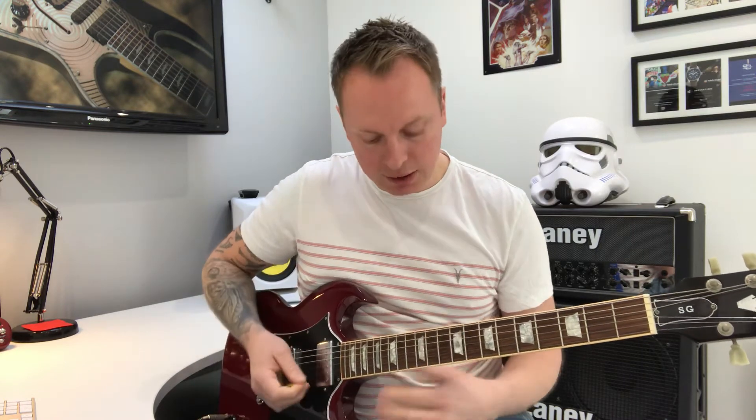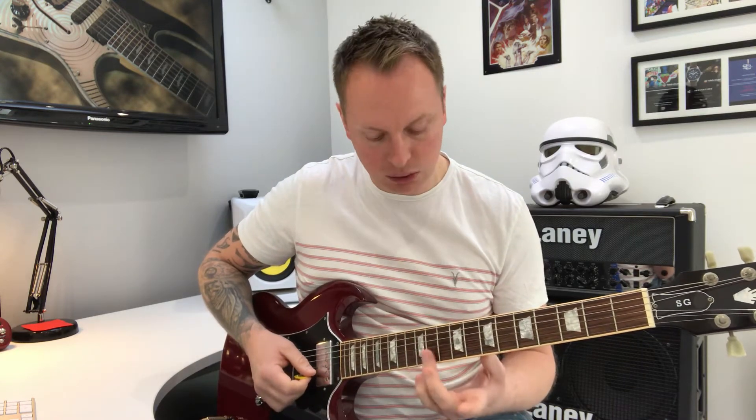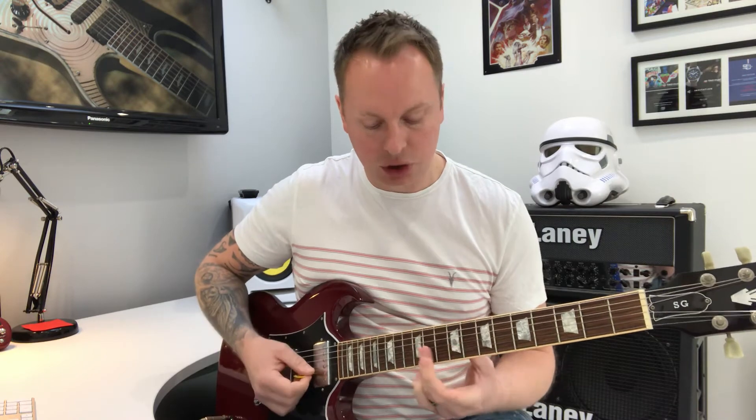So three strikes, then this real cool funky little part here, which is all on the B and the E strings — that's string one and two. It starts on the eleventh fret, goes ten, and then eight.